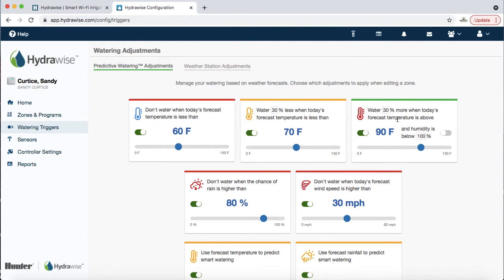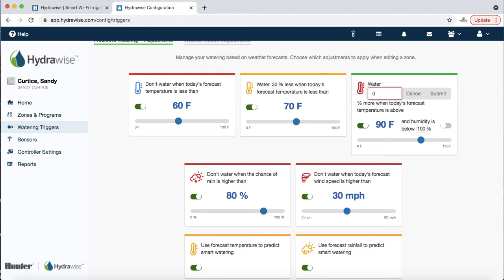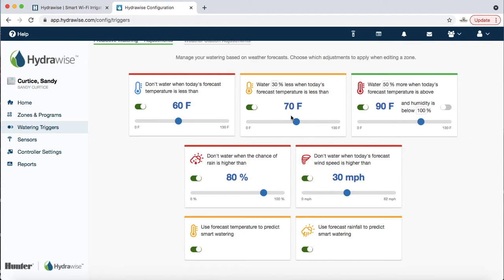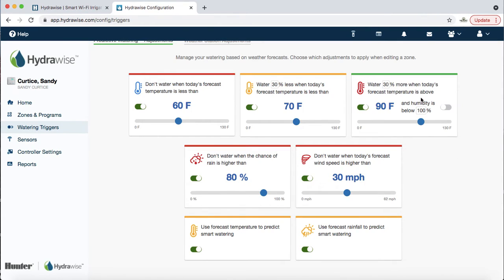Water 30% more when today's forecast is above 90 degrees. I like to take humidity out of the equation — let's just look at temperature. So if it's 91 or 95 degrees, instead of watering for 15 minutes regular it's going to water for about 20 minutes. You can also edit the percentage — change it to 50% if you want, though personally I feel it's a little excessive to jump that much over a couple of degrees difference.